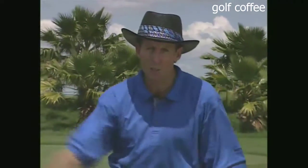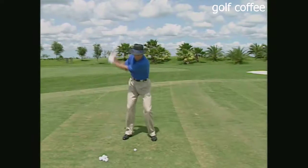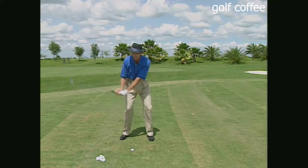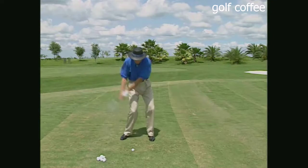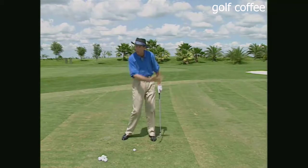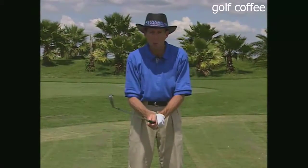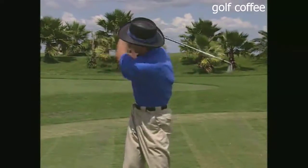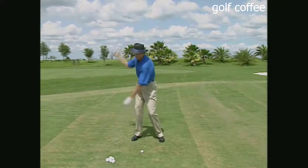As a result, they get into a position where they have to release the club early through the ball, the club head passes their hands, and they have a very weak hit. Hitting from the top is a real problem. You can cure it by thinking, once you get to the top of the swing, of straightening the right arm as you change direction. The straightening of the right arm allows the club head to catch up to the grip end as you approach impact.